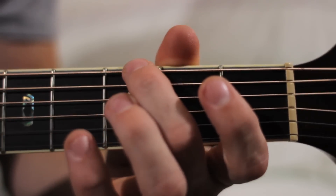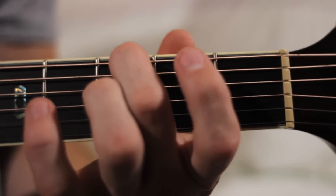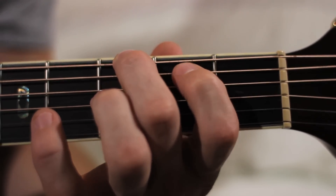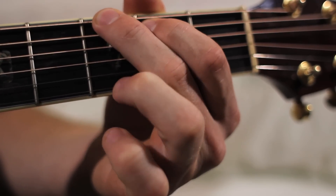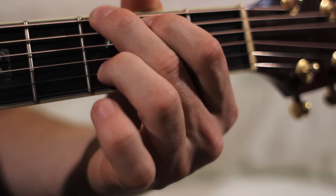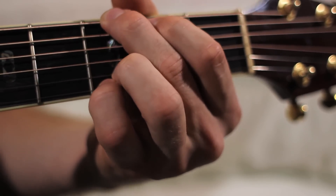Take your second finger and put it on the third fret of the sixth string. Then take your first finger and put it on the second fret of the fifth string. Then take your third finger and place it on the third fret of the second string. Then your pinky or fourth finger goes on the third fret of the first string.